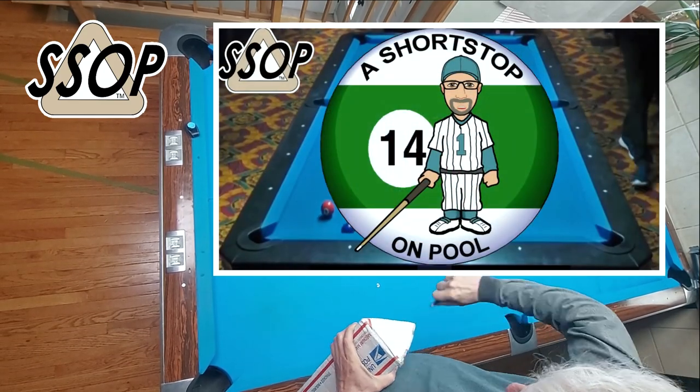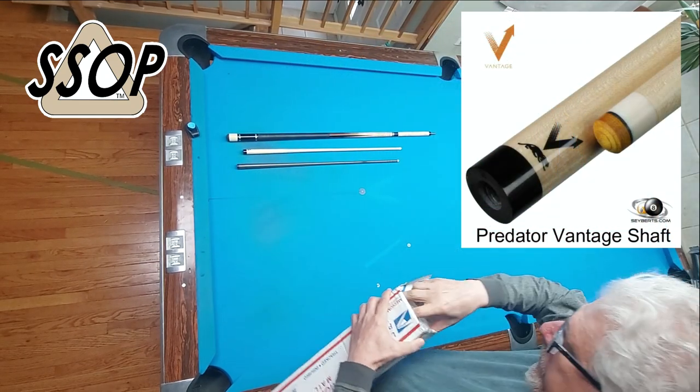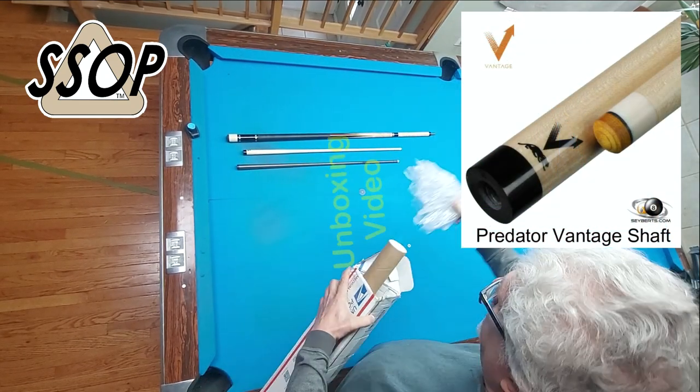Hello, my name is Bob. Welcome to A Short Stop on Pool. This is my new Vantage shaft. Vantage isn't new, but it's new to me.